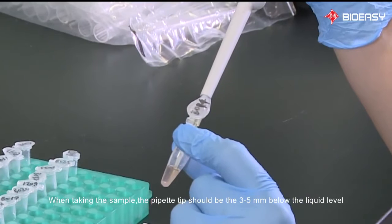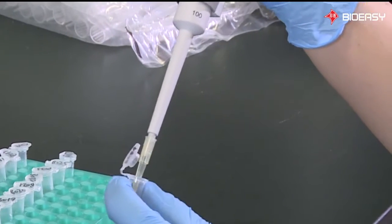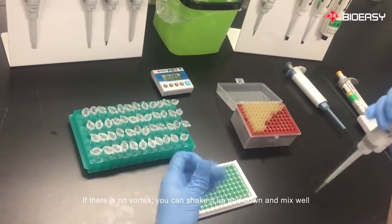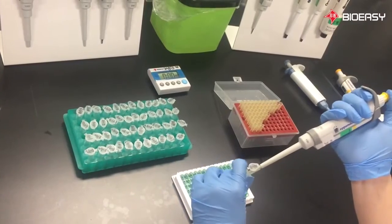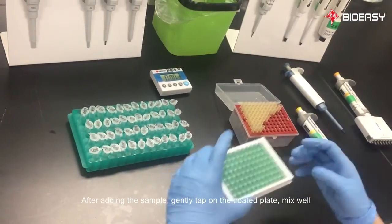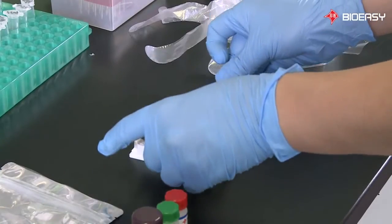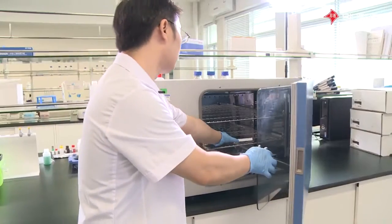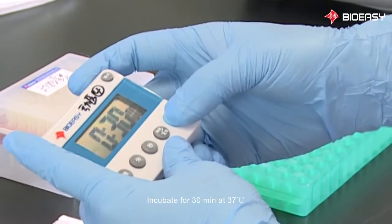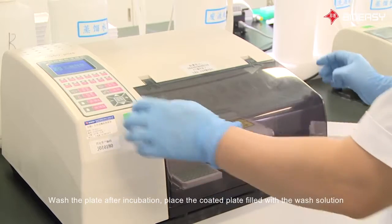When taking the sample, the pipette tip should be three to five millimeters below the liquid level. Do it slowly in order to avoid spilling. If there is no vortex, you can shake it up and down and mix well. After adding the sample, gently tap on the coated plate to mix well.